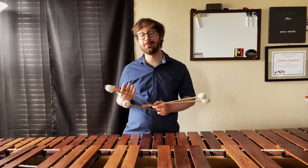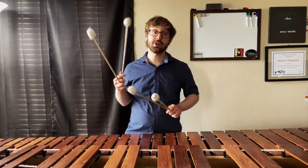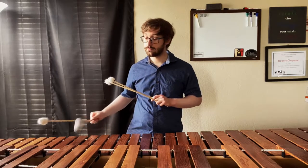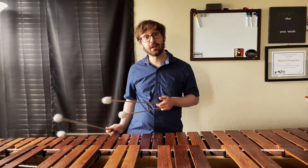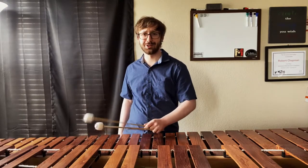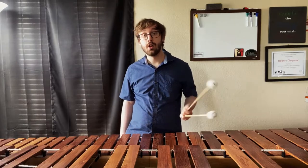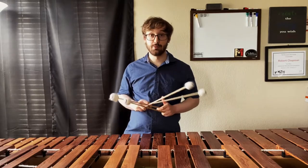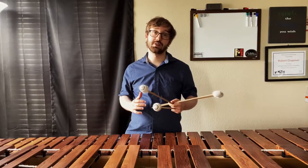As an example, you can take a very simple basic scalar exercise like a scale and take each individual hand and play them individually — right hand first, and then left hand only — which makes it a little bit trickier. When you put them back together, each of your hands knows exactly where it's going to be at every single moment, and you have a really solid foundation across the keyboard.